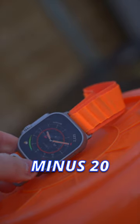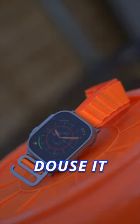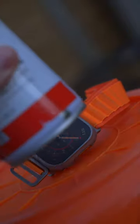Does the Apple Watch Ultra actually survive minus 20 degrees? Here is the Apple Watch Ultra — it is minus 20 degrees, just removed from the freezer. And to be sure, let's just douse it with a little bit of compressed air.